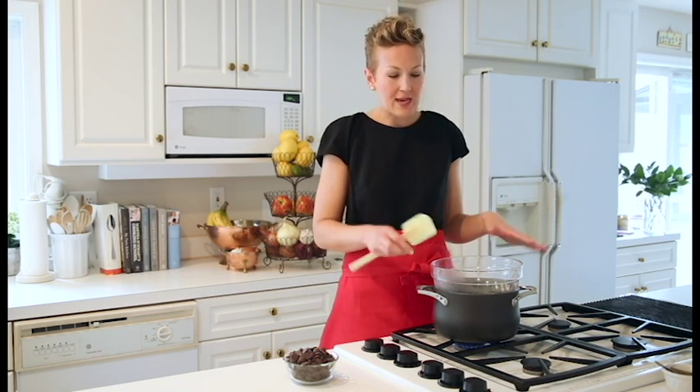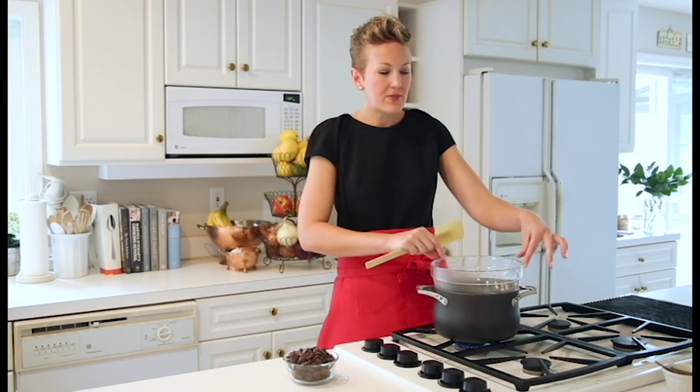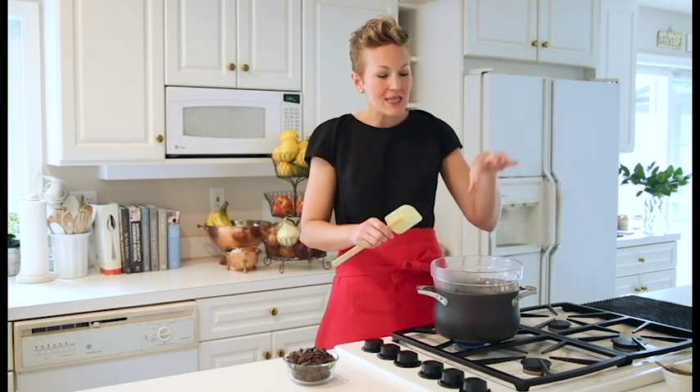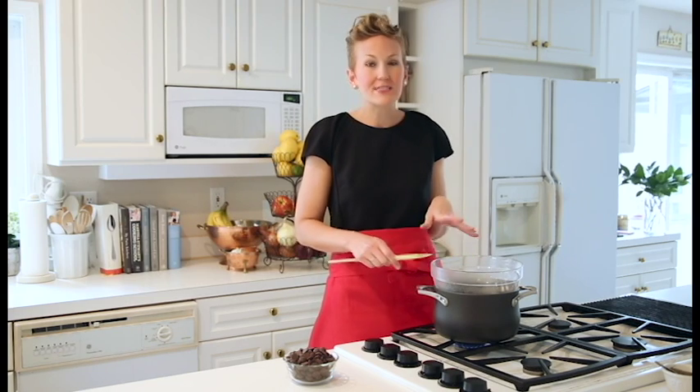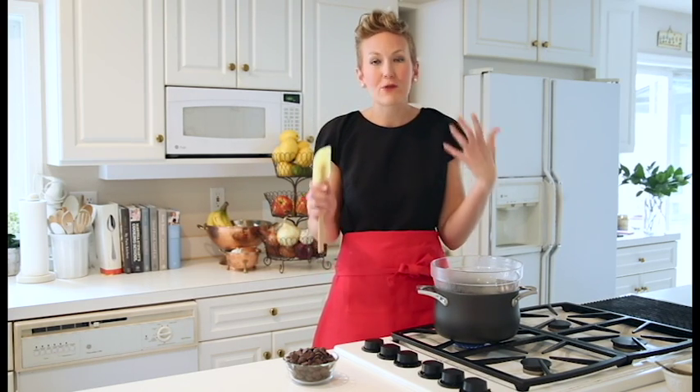Basically, the reason we're doing this setup is a pot of boiling water, just about an inch or so, with a bowl over the top. Make sure your bowl is heat proof. It's allowing us to gently either melt, cook, or heat something through in a very gentle and slow motion.